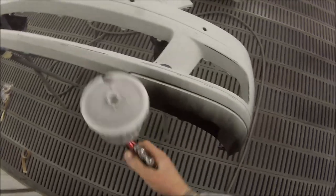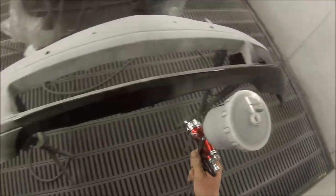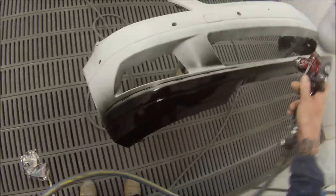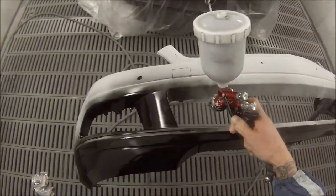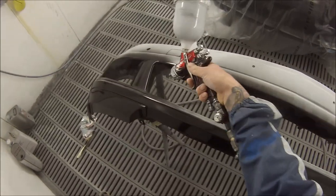I'll be using the same gun with a slightly different setup for clear coat — not the exact same gun, but the same kind of gun. I've got multiple guns, so that's how I can come into the spray booth with all my different guns and not have to leave once I've started painting.